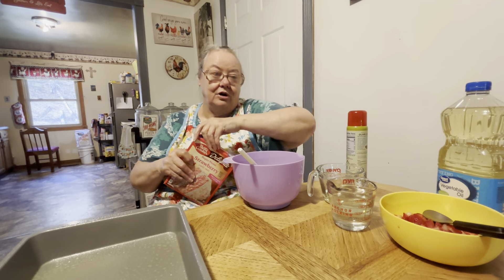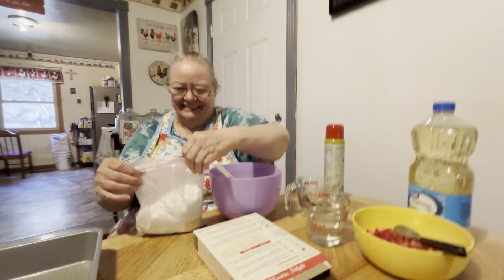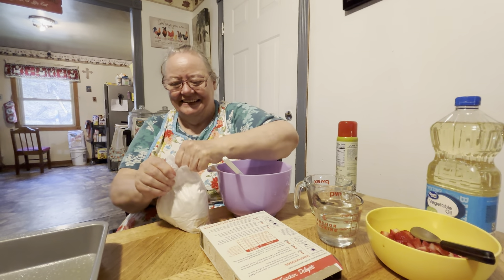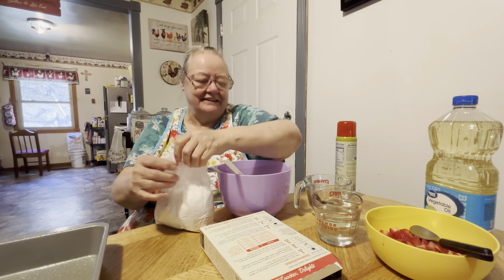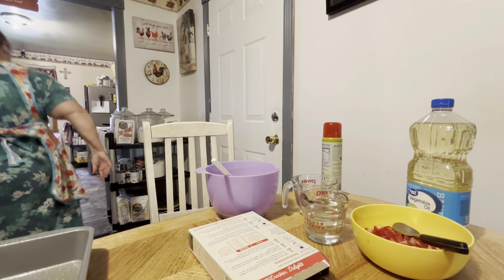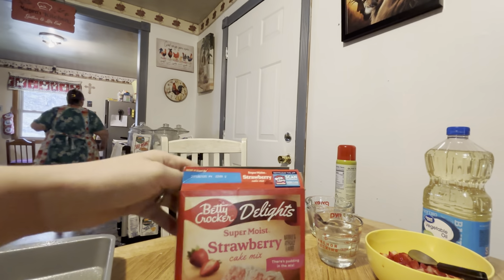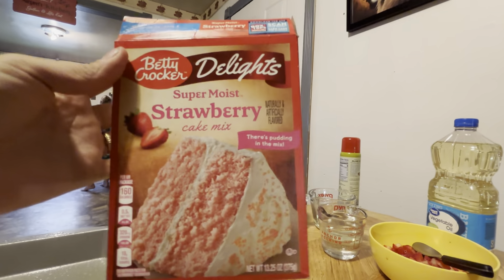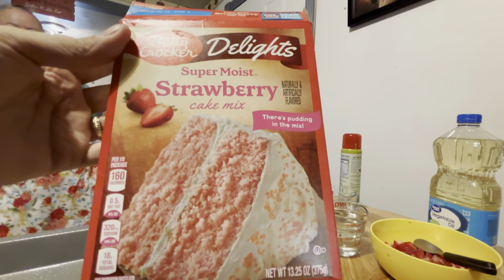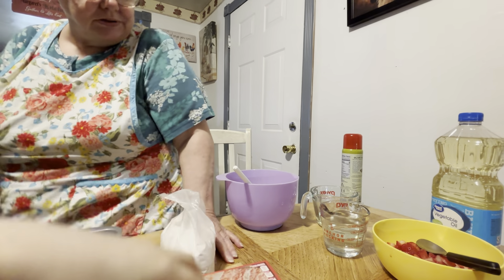I told y'all about my snake and strawberries story — the snake was about to get me. I don't know which video it was on, but she said it in maybe two separate videos. Since we might have some new viewers, I'll tell you about it.